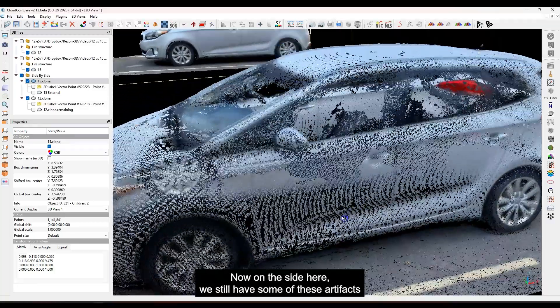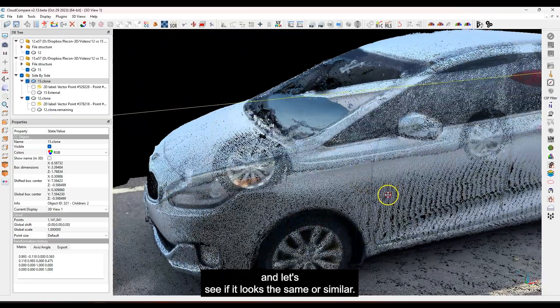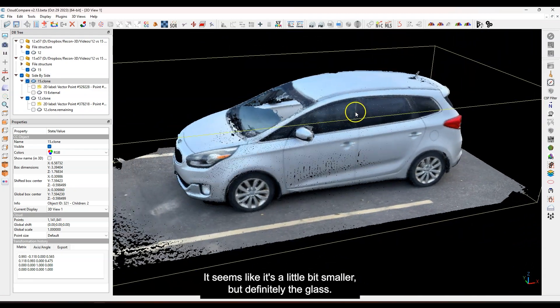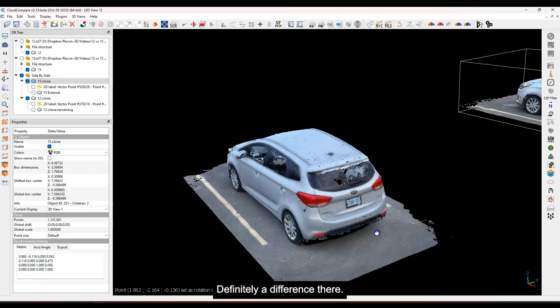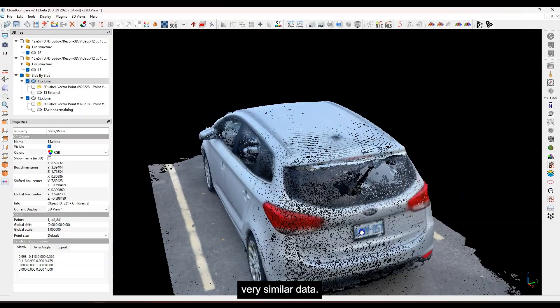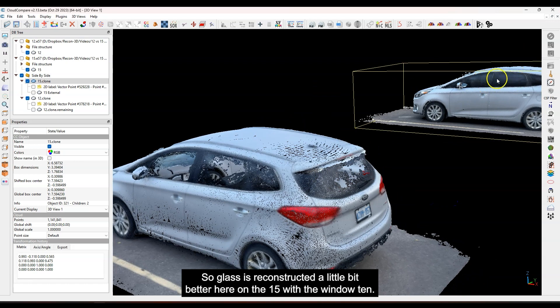On the side, we still have some artifacts — that has to do with the way it reconstructs the data — but it looks a little bit larger here compared to the 12 side. It has a slightly different behavior, seems a little bit smaller on the 12. Let me go to the back glass and check: on the 15 that looks pretty solid. Checking the 12 — definitely a difference there. These were side by side so they should have picked up very similar data passing across the same objects at nearly the same distance. Glass is reconstructed a little bit better on the 15 with the window tint — I wasn't expecting that.